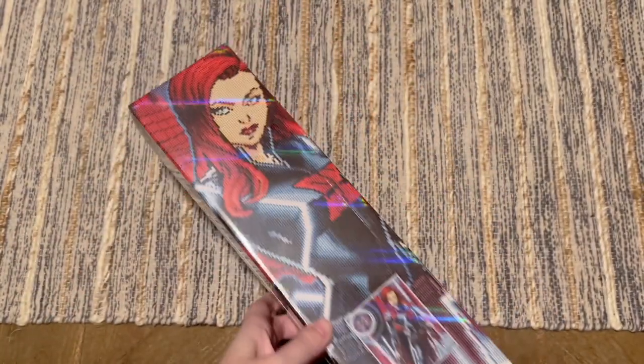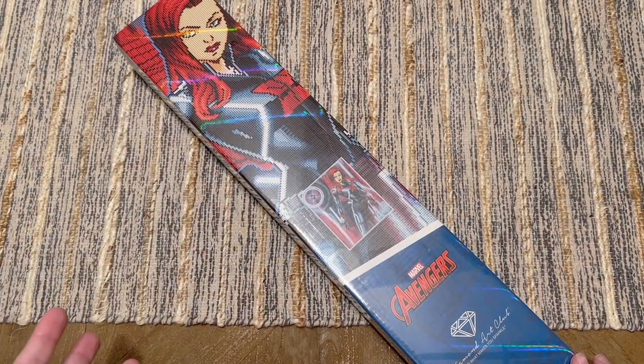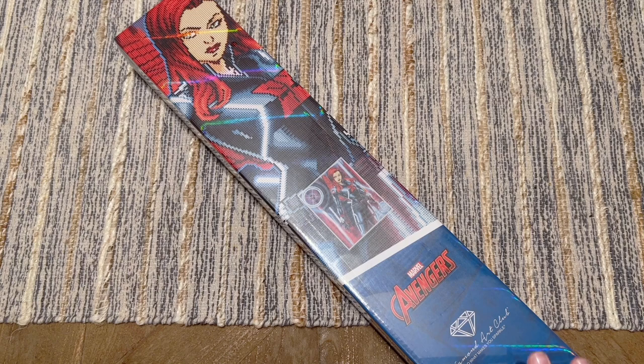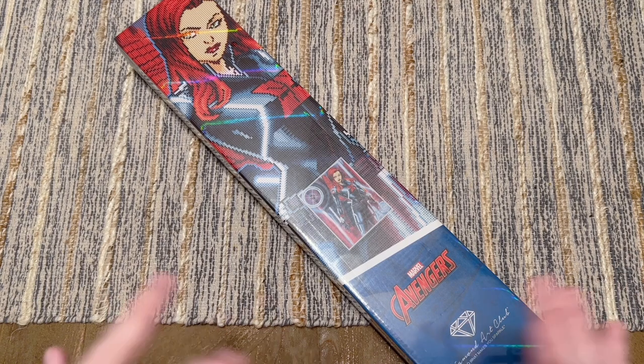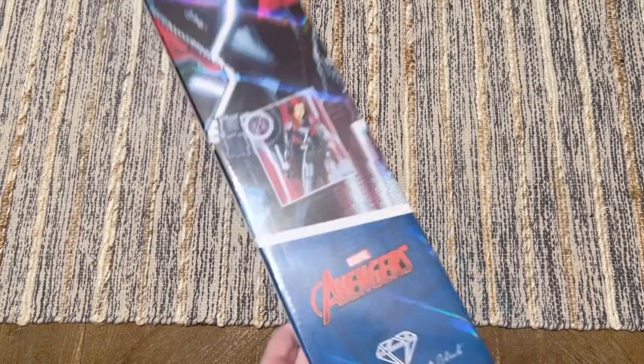This Marvel release is part of a special midweek release coming out tomorrow, Wednesday June 28th. The release time is 9:30 a.m. Pacific or 12:30 p.m. Eastern — I believe there's just one release time for everybody with no early access window for Diamond or Ruby tier members. Be sure to check out Diamond Art Club's preview postings going up today, Tuesday, for all the details. I'll also add them in the description box in case anything changes.